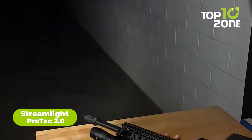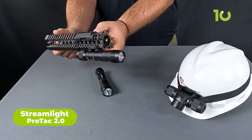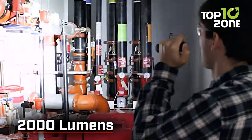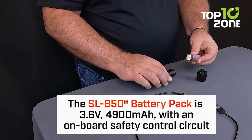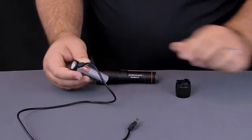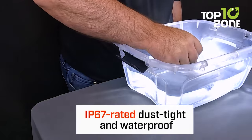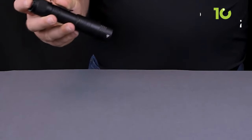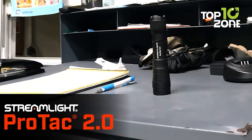The Protac 2.0 is a top-performing flashlight designed to handle any tactical situation. Compact, lightweight, and powerful, it produces a peak of 2000 lumens without compromising runtime. It is powered by Streamlight's new B50 battery pack, a next-generation battery that can be charged from both inside and outside using a USB-C port. Its IP67 rating ensures reliability even in extreme weather conditions, making it a great option for outdoor enthusiasts and professionals.